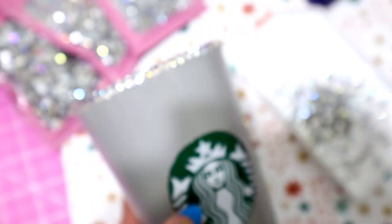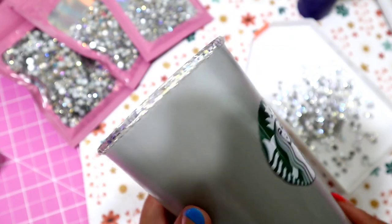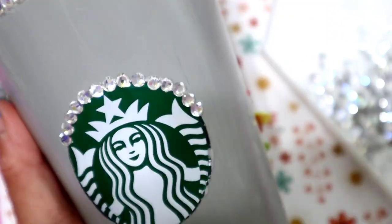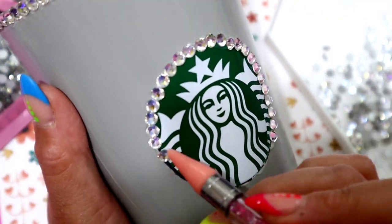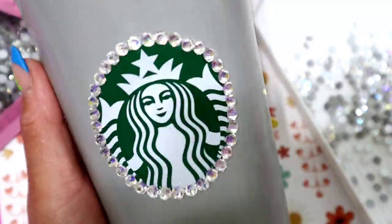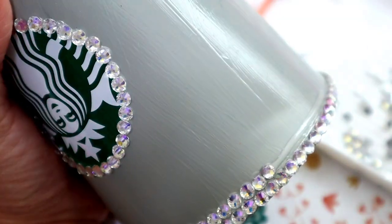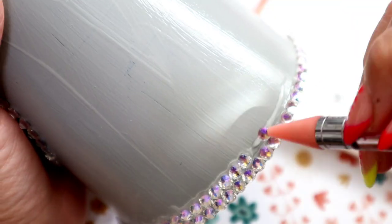Now we've got our foundation line nice and straight. Let that fully dry — probably 10 to 20 minutes — so that when you're doing the next rows and push the stones down, they're not shifting around. While I wait for the top line to dry, this is a good time to do the rhinestones around the logo. Make a line about halfway through and start putting the stones, then use the other side of your wax picker to straighten up the circle. The size I'm using is SS20, or the 5mm. The other sizes — 3mm and 4mm — are going to be used as fillers, only when the 5mm doesn't fit.